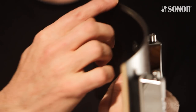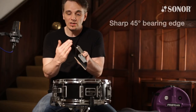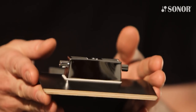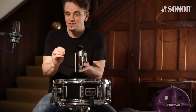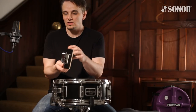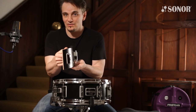On the bottom is the sharp 45-degree bearing edge. The bottom head and the top head on a snare drum do two really different jobs. The bottom head is all about passing on sensitivity and articulation of your ghost notes. The top head is a completely different story, and that's why there are hybrid bearing edges.